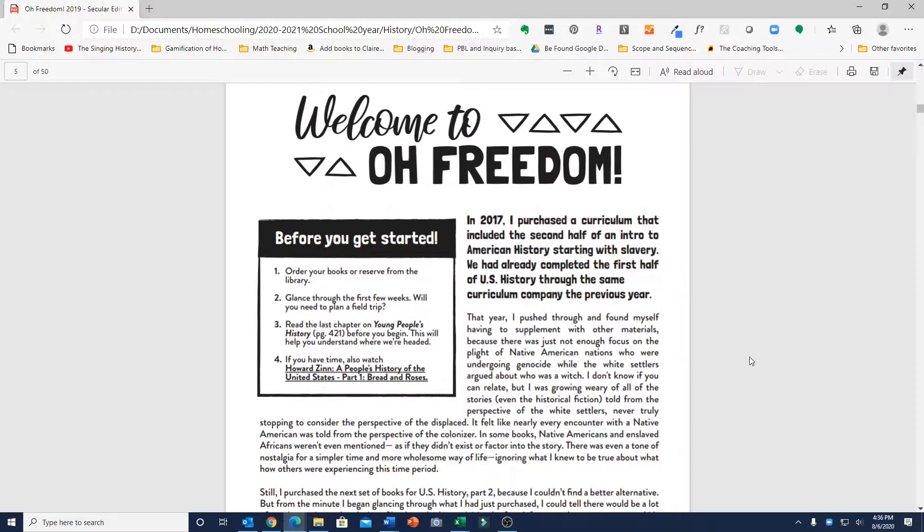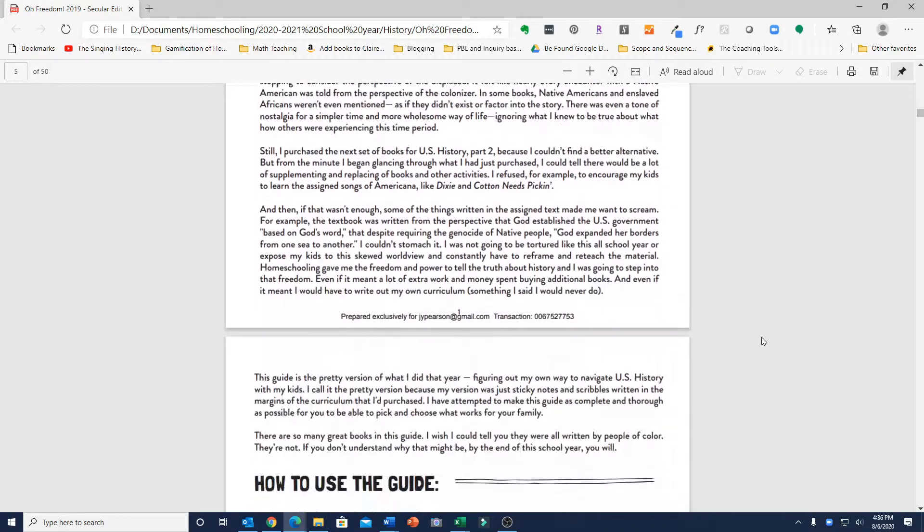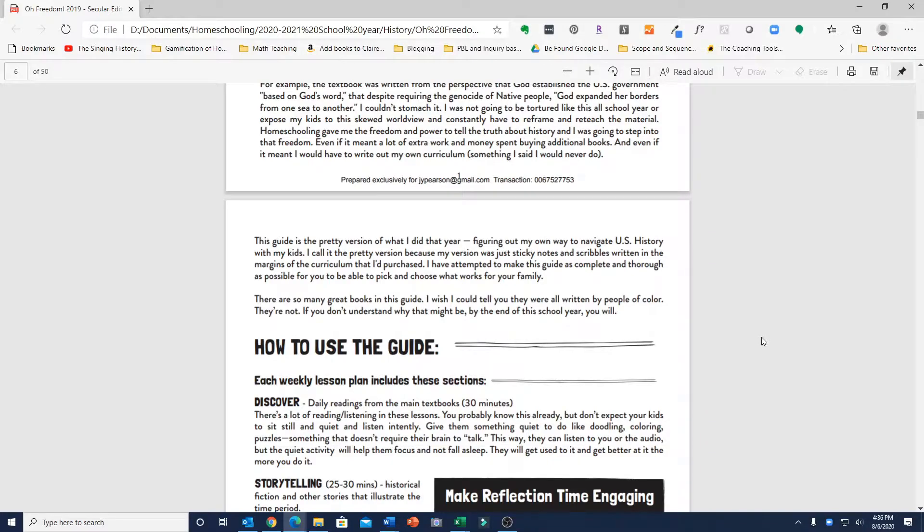It's a PDF that you download, and there also is a journal that you can purchase either from the website wokehomeschooling.com or from Amazon, although Amazon may only have the Christian version of the journal that includes a prayer time. There is a secular version of the journal available from the website.